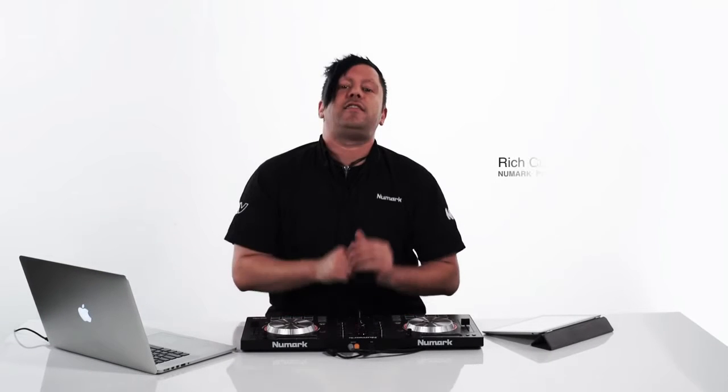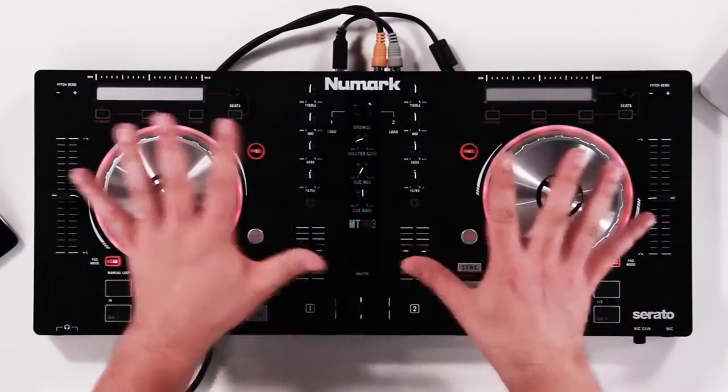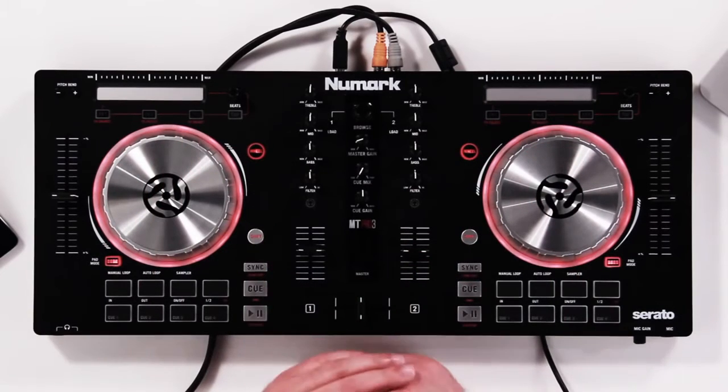Hey everyone, Rich Curtis from Newmark here. Today we're going to take an exclusive look at the world's most popular and most affordable DJ controller yet, the Mixtrack Pro 3. The Mixtrack Pro 3 is great for anybody, whether it be beginners, pros, or someone who's looking to get into the Serato DJ software for a very low price.